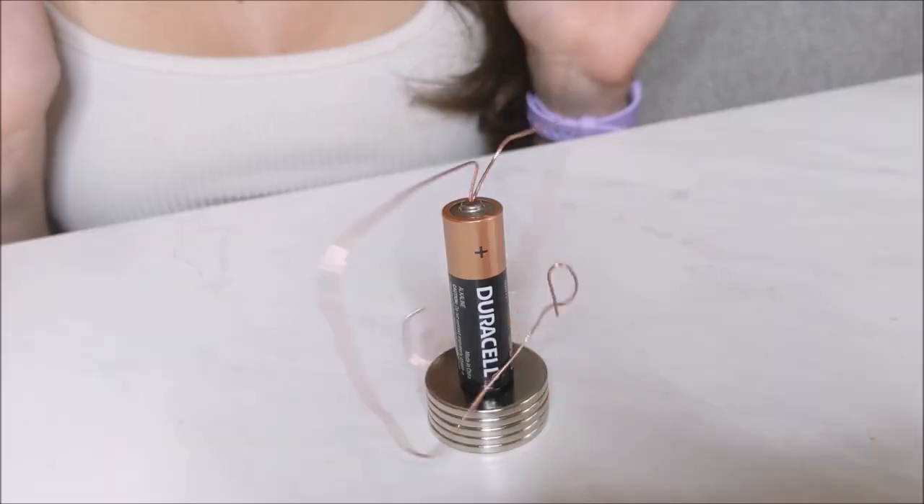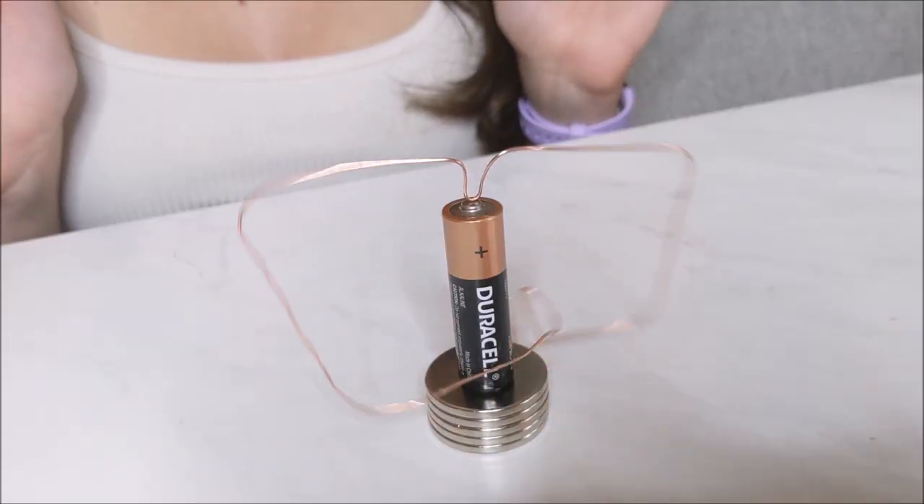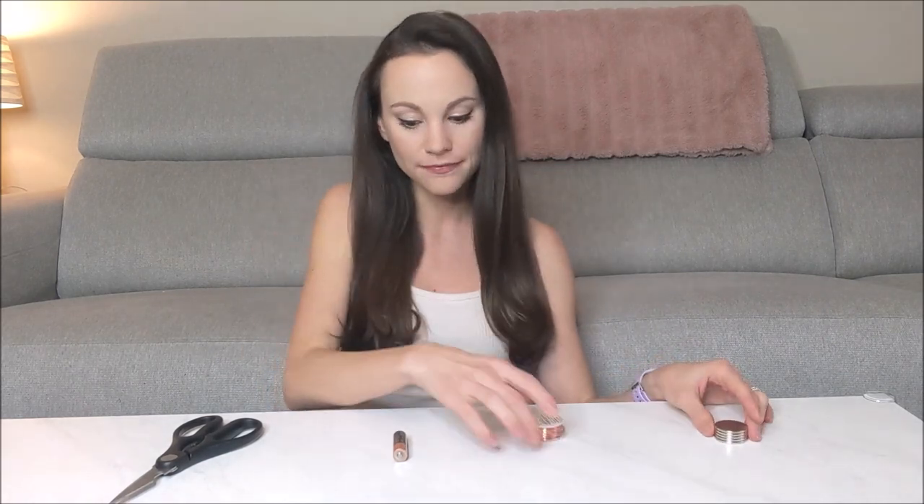Hi everyone, I'm Emily and today we are going to make a simple motor using electricity and magnetism. For this you need some disc magnets, some copper wire, a battery — I'm using a double A battery — and something to cut your copper wire.